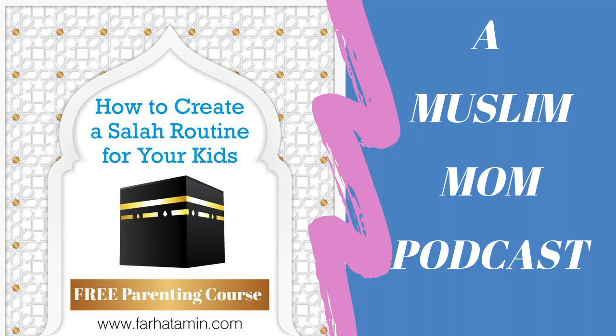Allah gives us Salah so we can routinely communicate with Him directly five times a day. Getting children comfortable with prayer helps them understand that Allah is always close and accessible. In our Salah we are reciting surahs that communicate to Allah — Surah Al-Fatiha itself is a dua to keep us on Sirat al-Mustaqeem.